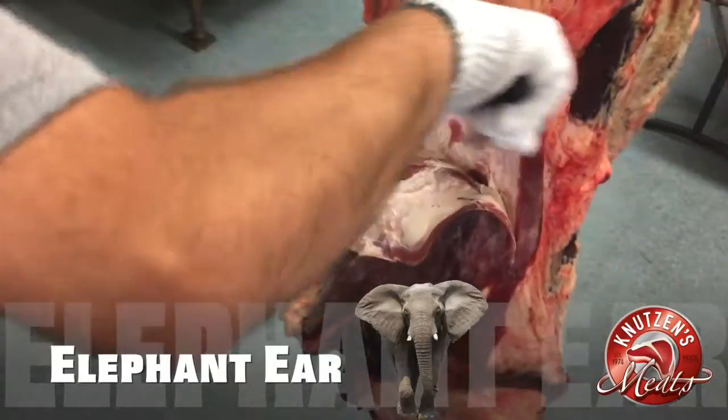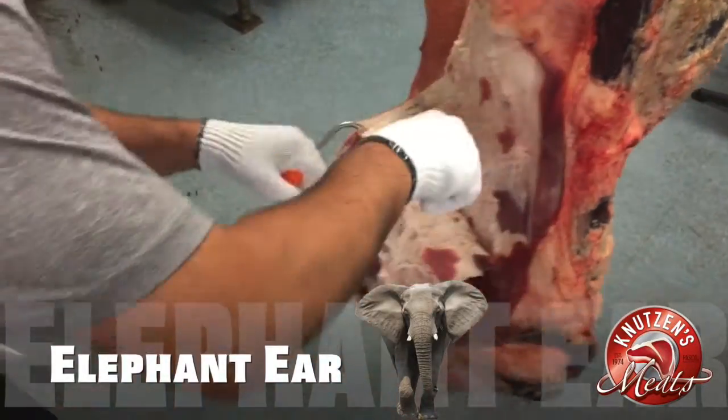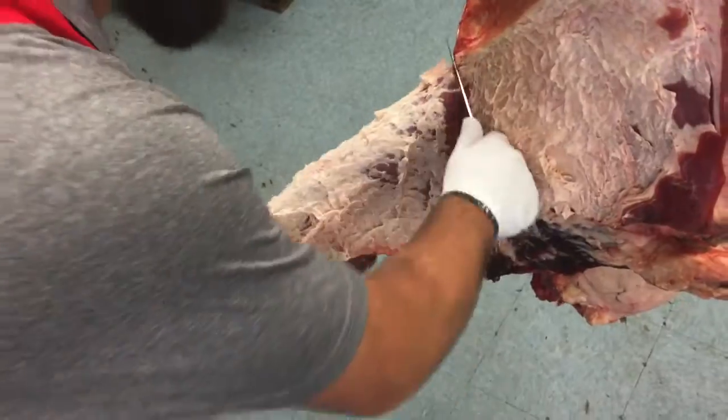Our meat cutter Cory is beginning to cut the elephant ear piece of meat off the hindquarter. Ten times out of ten it ends up in hamburger, but I have had customers call and ask if we had elephant ear or fly swatter meat — and that's what it is.